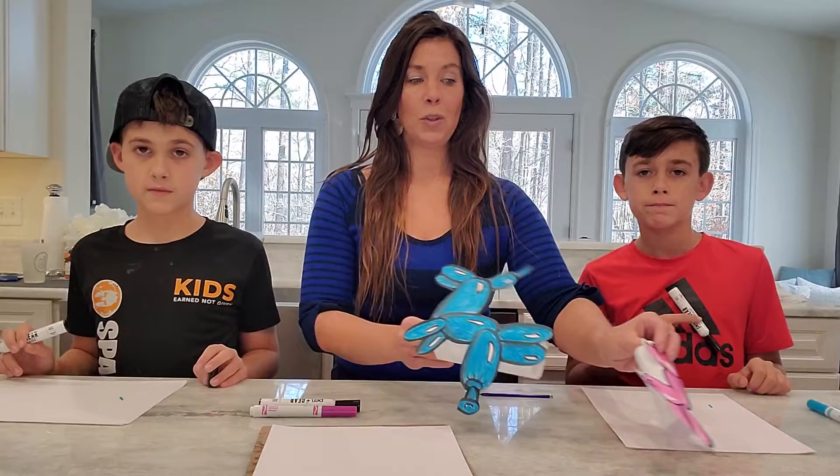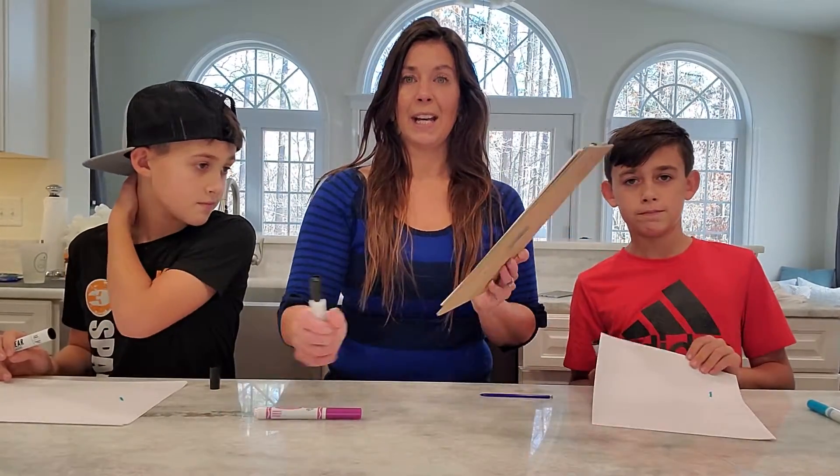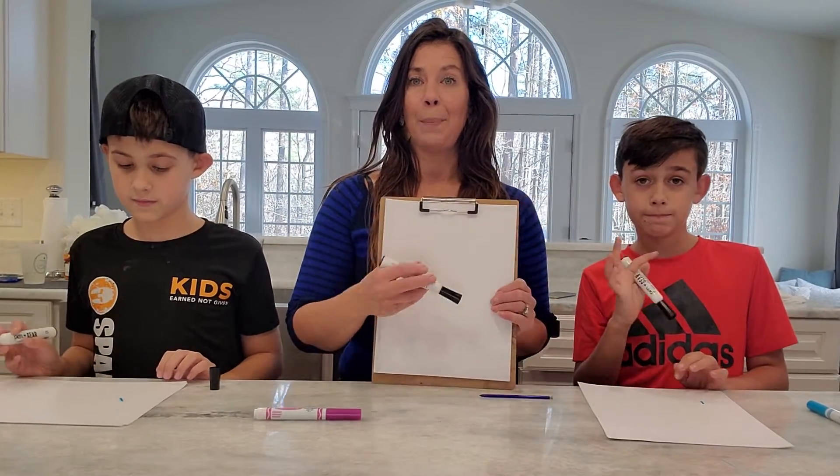I did ask for you to bring today your white paper and a drawing tool. You can use a black marker or you can use a pencil.